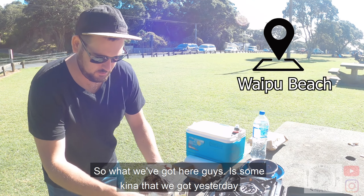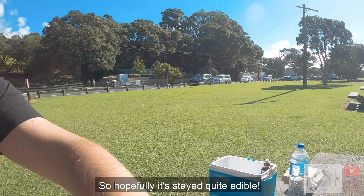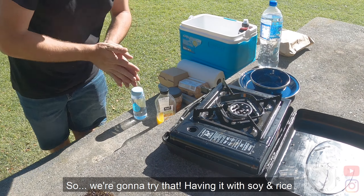So what we've got here guys — some kina that we got yesterday. Kept that in the fridge and then put it on the chilli bag today, so hopefully quite edible. Jenny found a recipe online for this kina, so I'm going to try that.